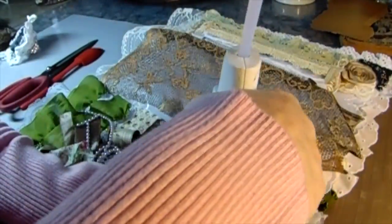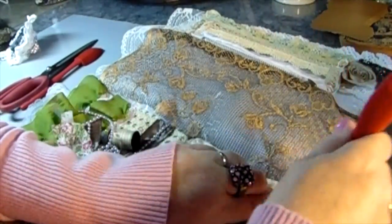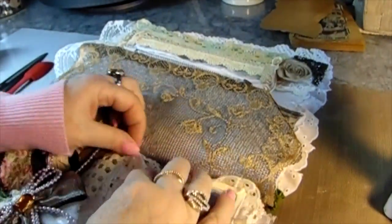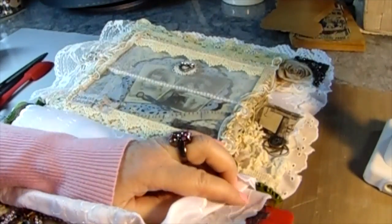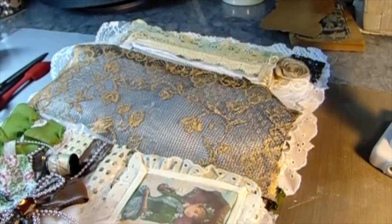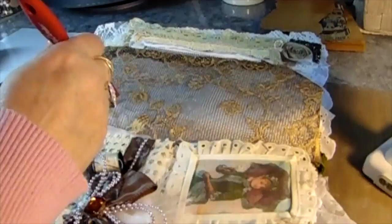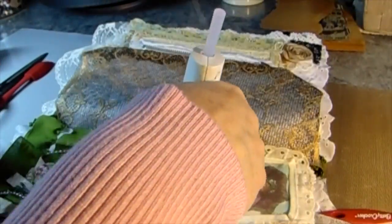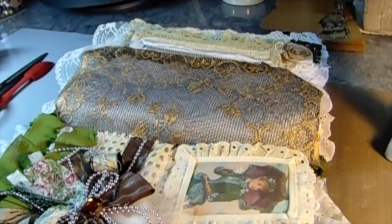Now I don't want to glue any of this lace down because when you fold it and you're putting stuff in it, you don't want it to be bound on anything. I just want to put it evenly on the bottom and make beautiful crisp folds. Even putting the lining in — the lining is a doily, it's a thin fine doily, but still you can see through it — and I wanted to make sure that all of the folds were neat and tidy.